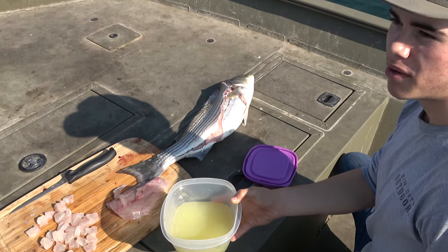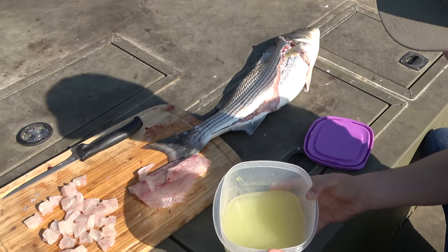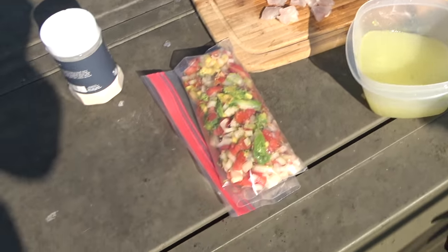Alright guys, it feels great to be out here on the water right now. We're gonna be out here doing some fishing today. When we catch a fish, we're gonna be doing something pretty special — it's gonna be technically raw fish, because the definition of cooking is using heat. So we're gonna be using lemon and making something called ceviche while we're out here on the water. Hopefully we can get a fish early to let it sit in that lemon juice for a while.